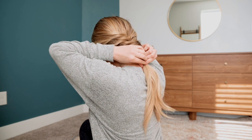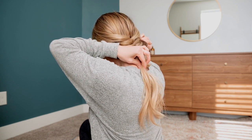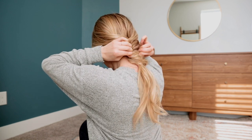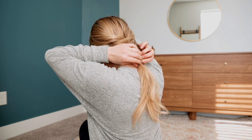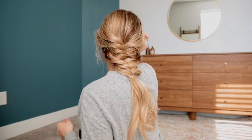As you can see here, I like to pull my braid out a lot. I just think it's prettier that way — I like how it makes it really thick. So just keep pulling until you like the look of it. And then I always pull a few pieces out around my face just to kind of frame it.